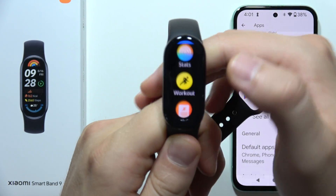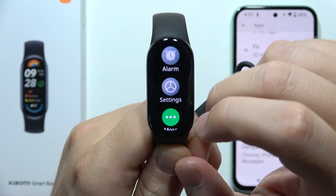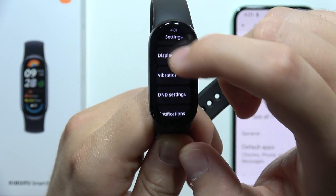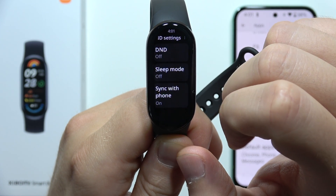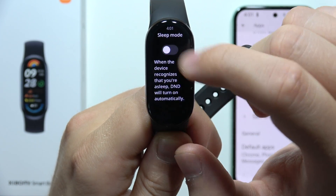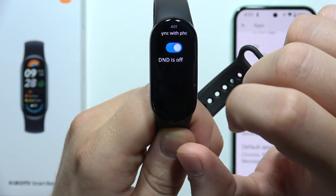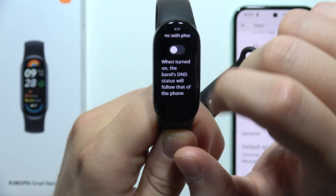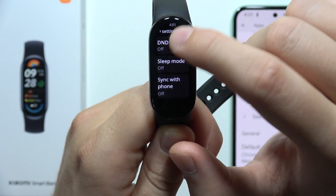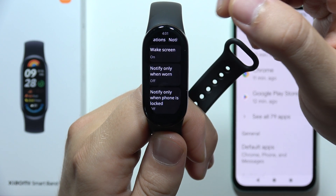The last tip is to check if you have disabled Do Not Disturb mode on your band. Go to Settings, go into the Do Not Disturb settings, and make sure you switch off both Do Not Disturb mode and Sleep mode. You can also turn on 'Synchronize Do Not Disturb with phone,' and that will be all the tips I can give you for this issue.